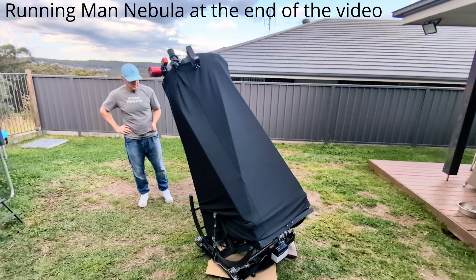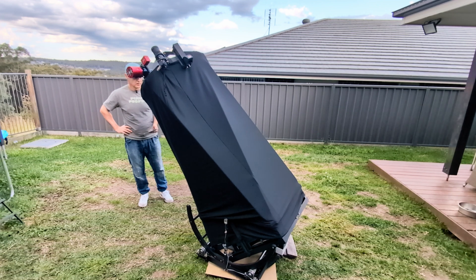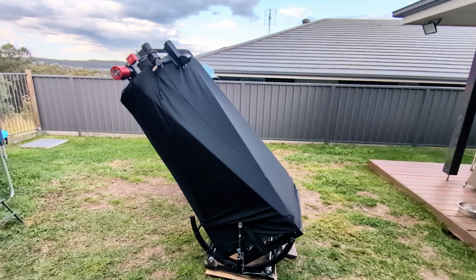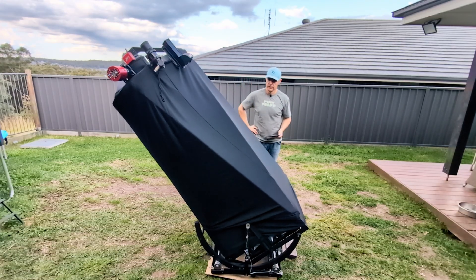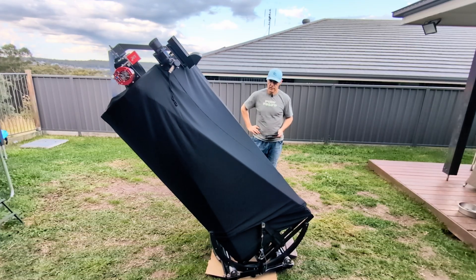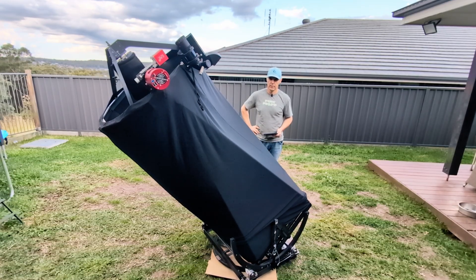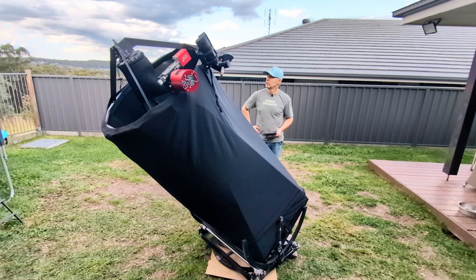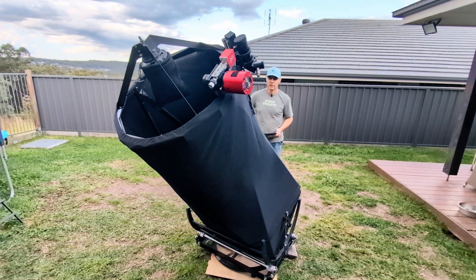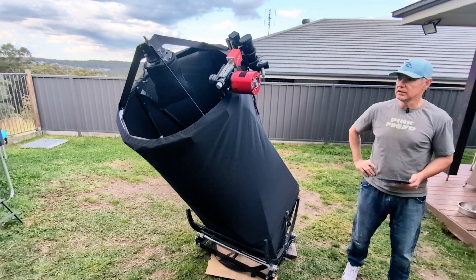Now this is going to Mars. You can hear how loud it is — we're quite close to it. This is not the top speed it moves at; it does go quicker than that, but this is just the slewing speed. Nice and quiet if you're under 20x. And there we are — if you're under the 20x slew speed, you can't even hear it.